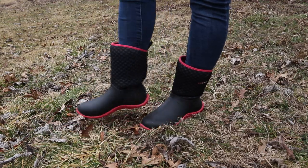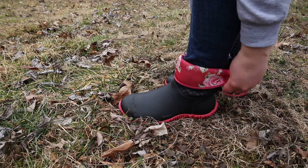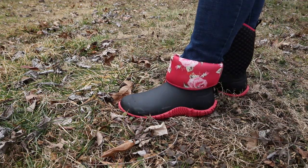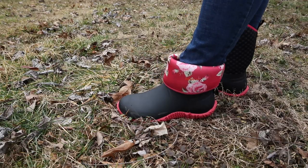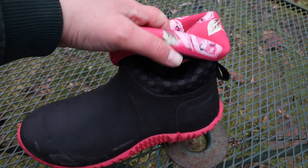Hizaya sent me these boots to try for free. I told them that if I like them, I would share them with you all. They're very functional for gardening in. If they get muddy, you can clean them off very easily. Over the past few days, I've been to the store in these, walked all over my yard.